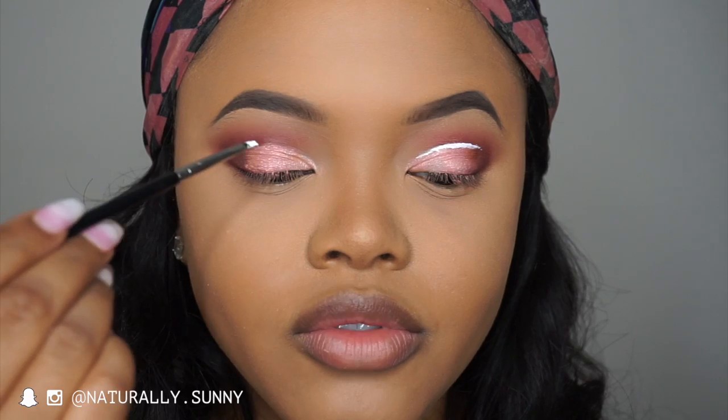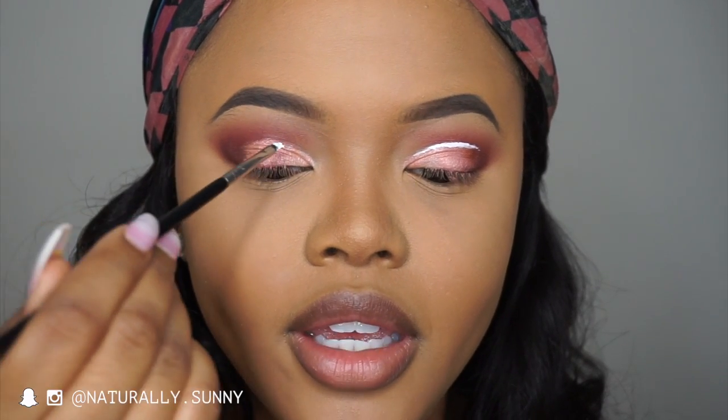I'm using a standard white liquid liner — this is the Ruby Kisses liquid liner. I'm taking the Sigma E06 brush, picking up a little bit of the white liner, and pretty much following this natural line right here.